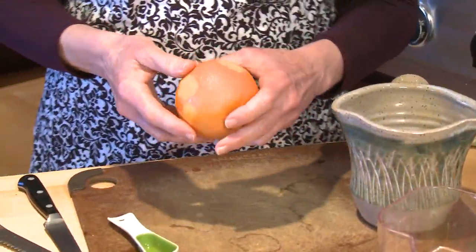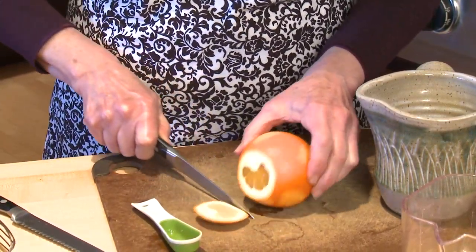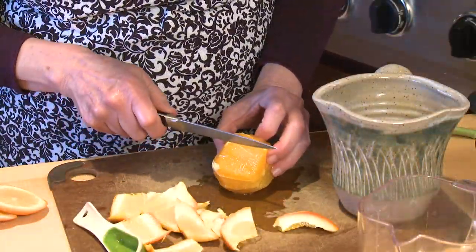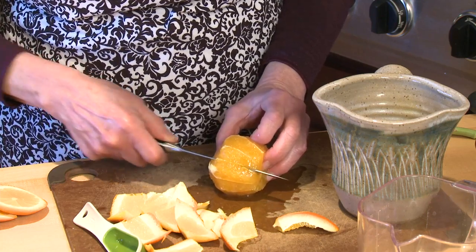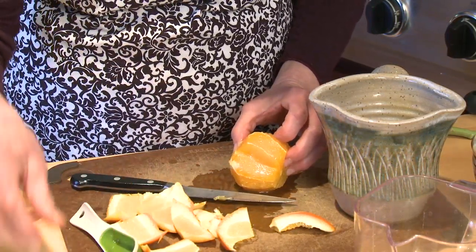After I remove some of the zest, I'm going to remove the peel from my orange and cut it into segments. Just take your knife and very carefully cut right alongside those membranes, and you'll get these really nice little segments of orange.